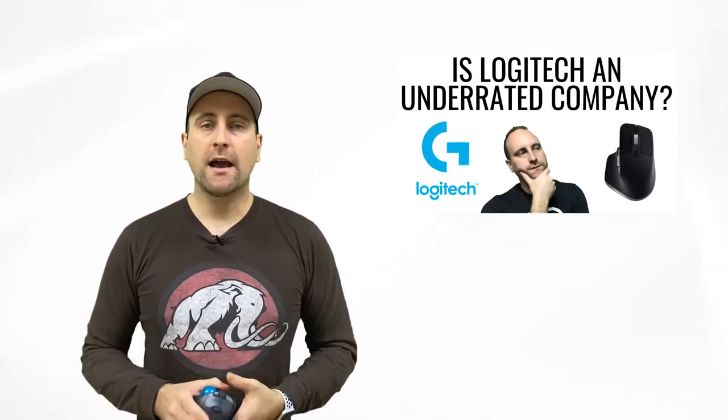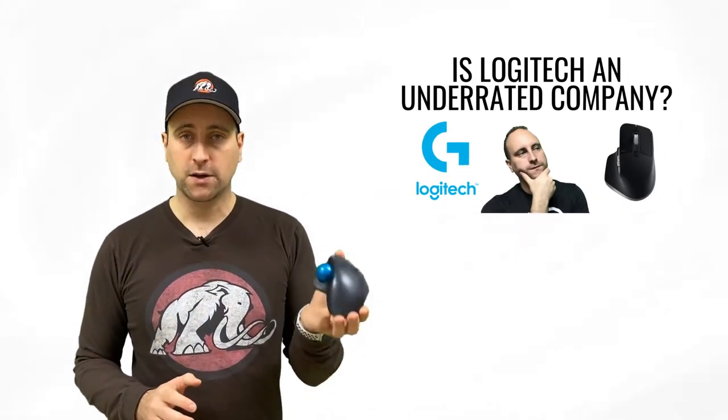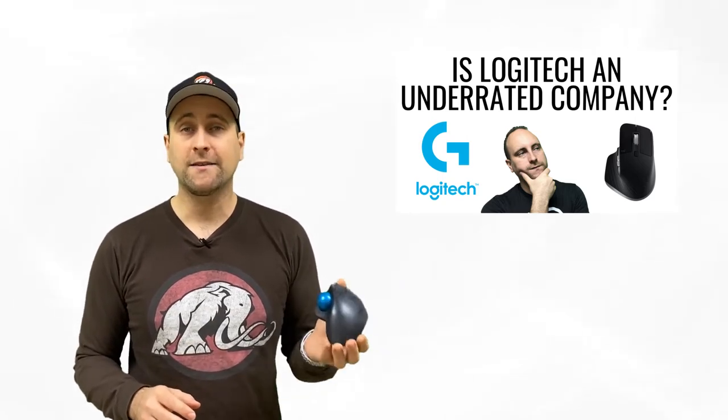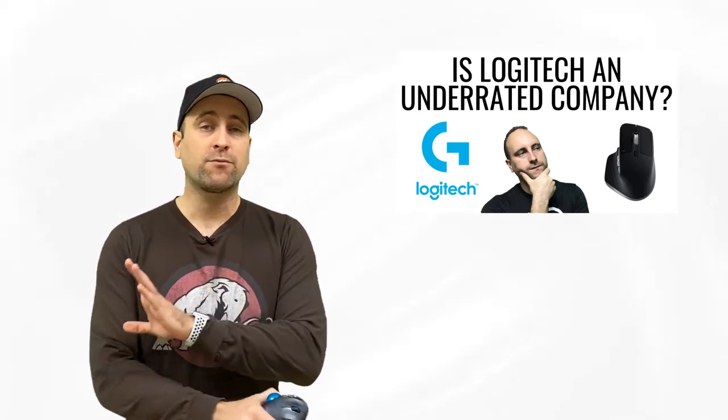I made a video saying how Logitech is a very underrated company, and you can check out that video right here. Now I'm going to be talking about this particular trackball, because it has saved me a ton of pain, and I use it for practically every computer that I buy.